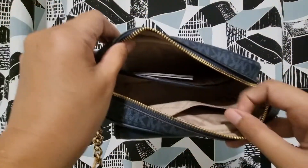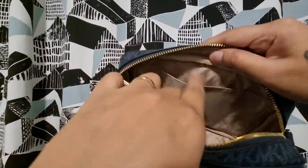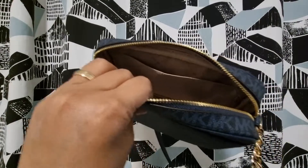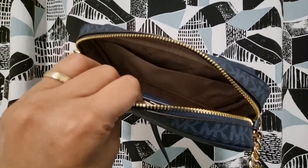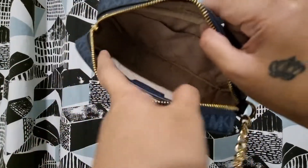When you open the bag, it looks like this. It has two slip pockets on each side — here's one and here's the other one. There's no card holder, just slip pockets, and this main part is really spacious.